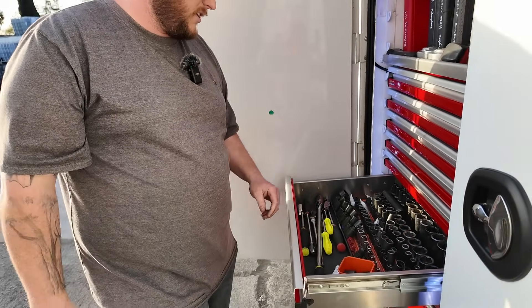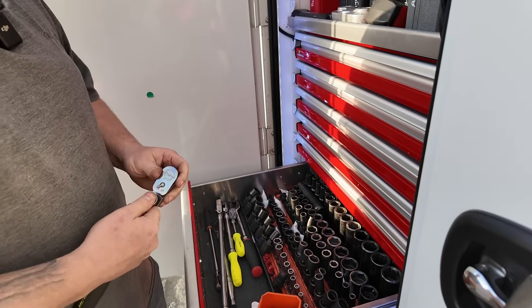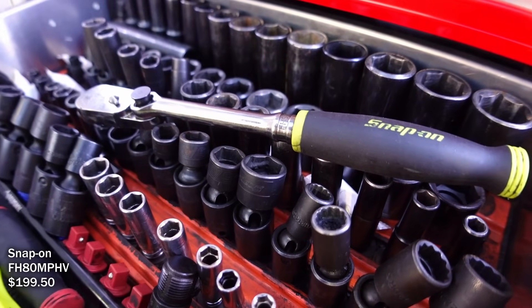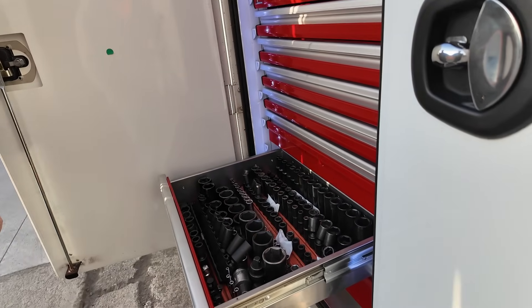I like this long quarter-inch with the wobble head — it's got locking on it too, so when your hands are greasy it doesn't come off as easily. I got this one — I didn't think I was ever going to use it, thought it was kind of gimmicky, but it comes in handy sometimes when you're trying to reach into a spot. Justifying the purchase!